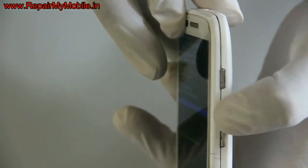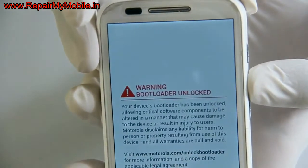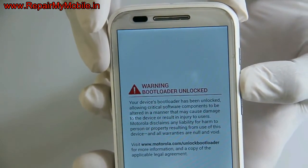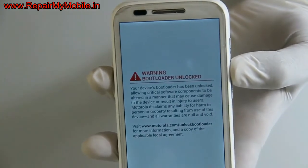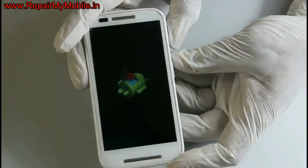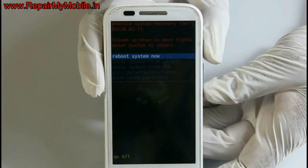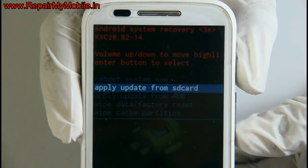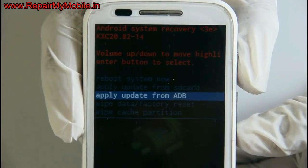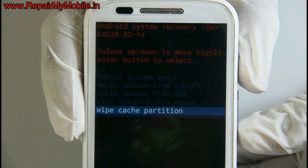In this menu you have to select the recovery option. To enter into the sub-menu, press volume up. Now it will go to a screen where you will see the Android symbol with an exclamation mark. Here you have to press power and volume up once to enter into the sub-menu. Here you have to select 'Wipe Data / Factory Reset' and delete all user data, as we have done on the previous mobiles.